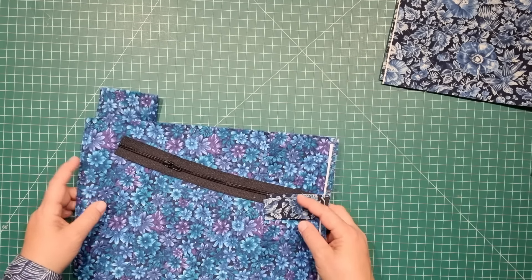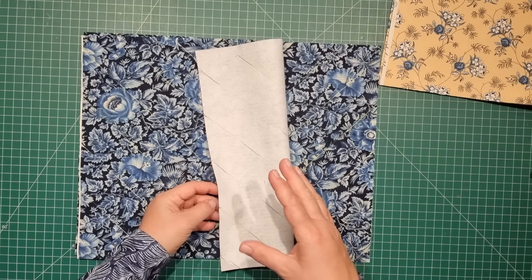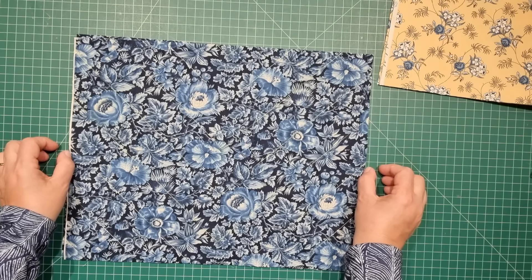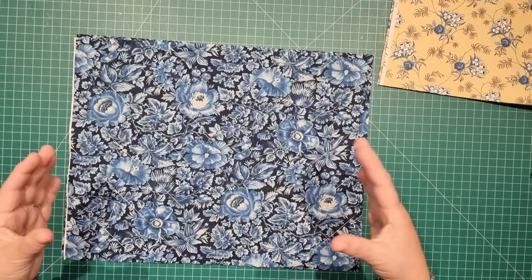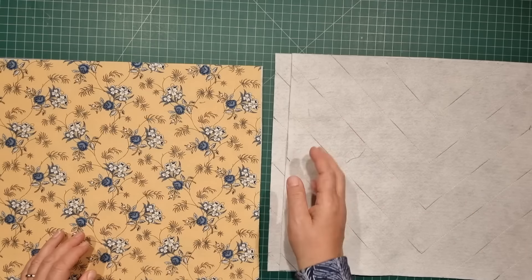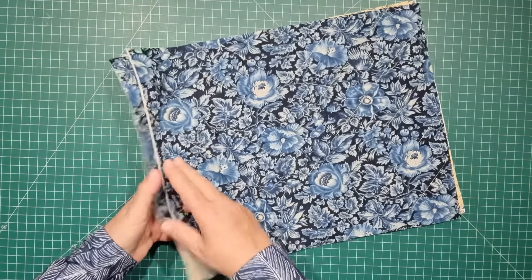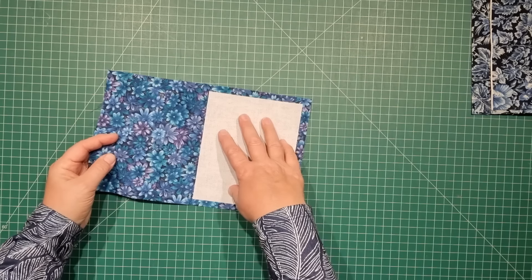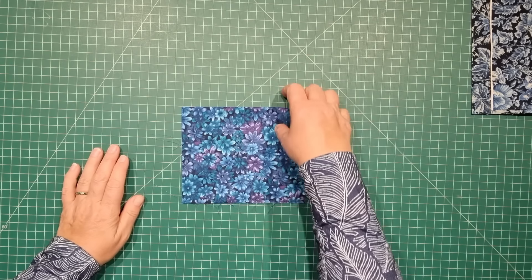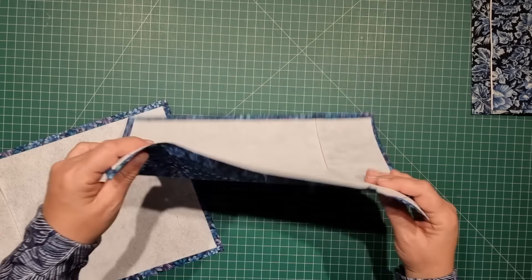Now we have everything sorted we can get started. Because I'm quilting this fabric I want the outer fabric and fusible to be a little bit bigger than the sizes given — cut about half an inch wider all the way around to allow for distortion when quilting. Take both outer fabric pieces and lining fabric pieces and iron your stabilizer to the back. For the side pocket, fold it in half, place the interfacing on one half, and fuse that. For the center pocket, fuse the stabilizer to the wrong side of both pieces.